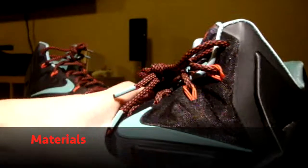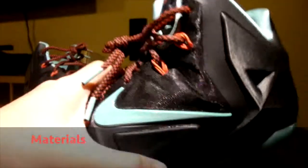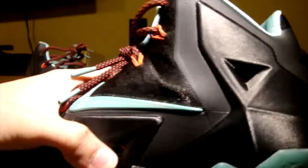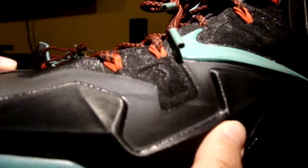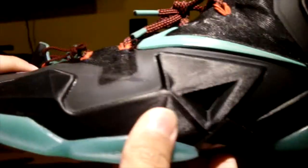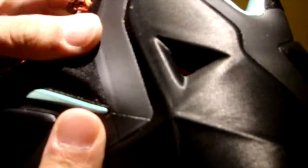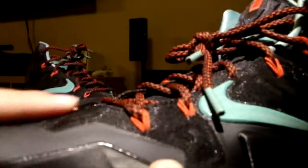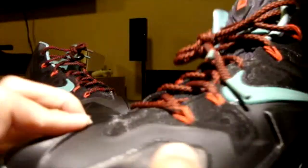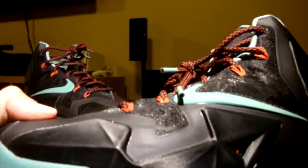What makes the LeBron 11 so unique is the Hyperposite materials on the shoe. Hyperposite is pretty much everywhere, mostly on the high-wear areas where your foot really strikes during medial and lateral movements. As you can see, there are a lot of cutouts exposing the Flywire. In my opinion, the Hyperposite is very comfortable once broken in.